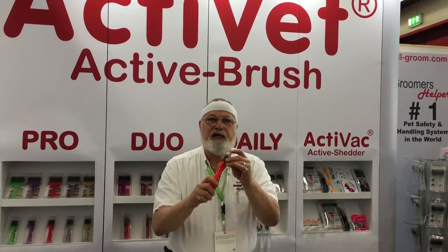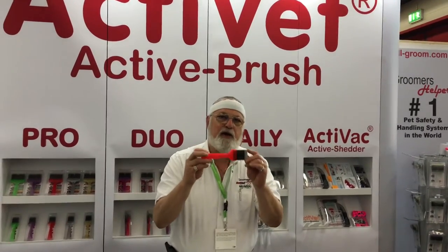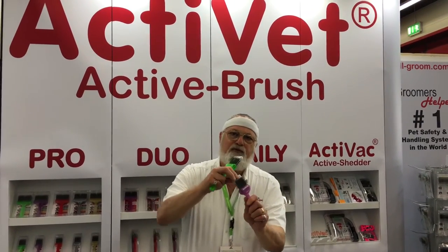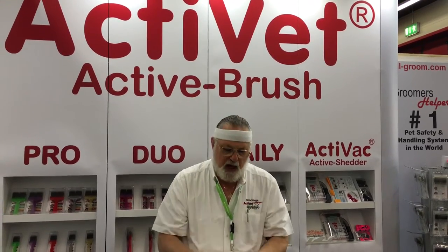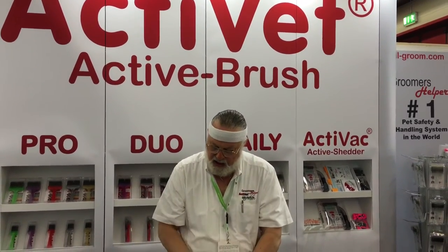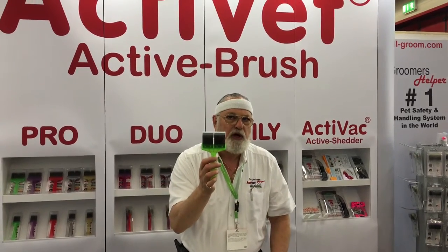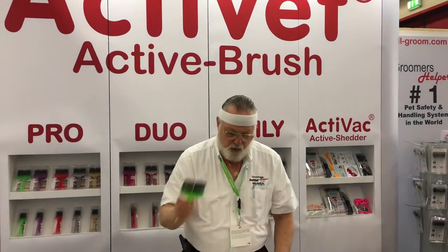So you can de-mat and continue to de-mat. This brush is the magic brush in the grooming industry for your matted dogs. We have two finish brushes: a firm flex finish brush and a soft flex finish brush. Depending on what coat you're looking at, these are your finish brushes. They come in single head and double head — the double head is for your larger dogs and it's going to do twice the amount of work.